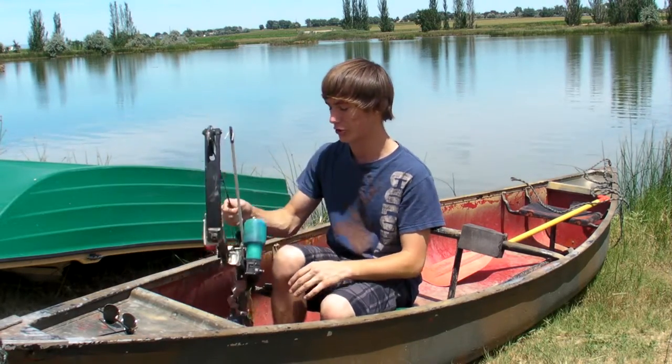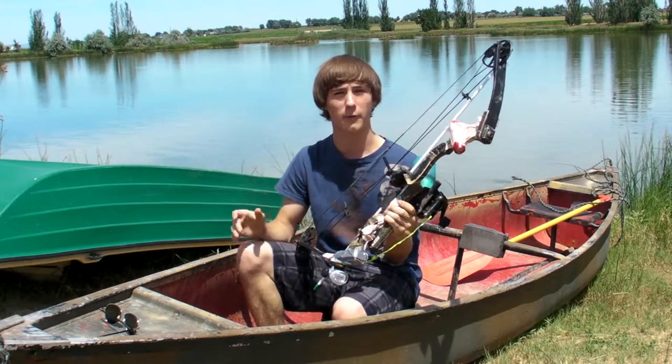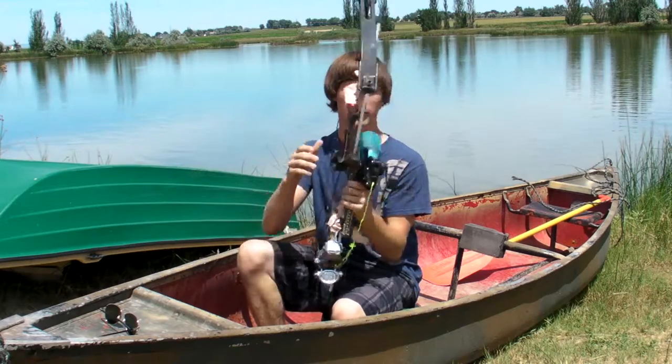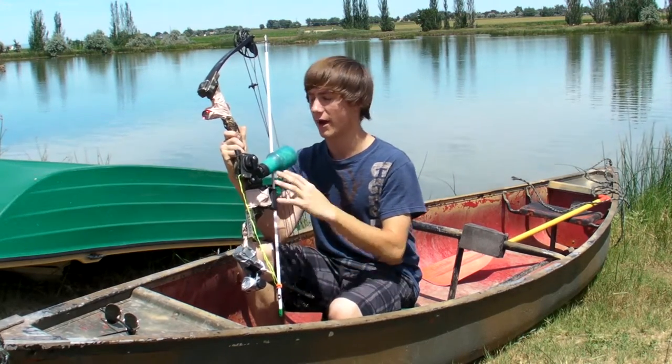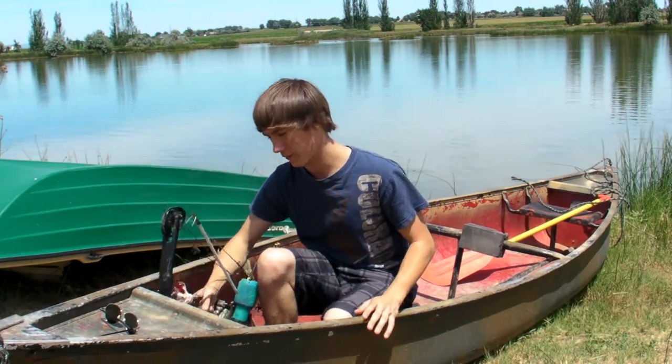So one thing you'll need, of course, what I showed you earlier is my bow. You can just get a cheap bow. You can usually find one at a pond store for maybe 50 bucks or so, and the reel runs about 80 to 90 bucks, and then you have an arrow that comes with it usually. So that's the first thing.